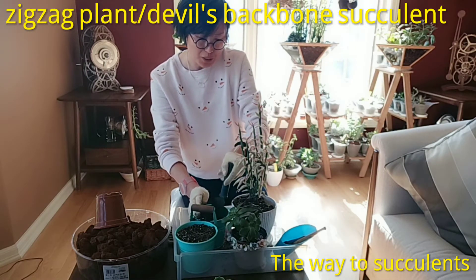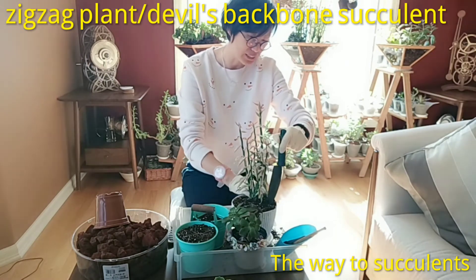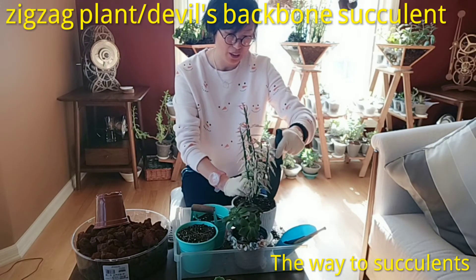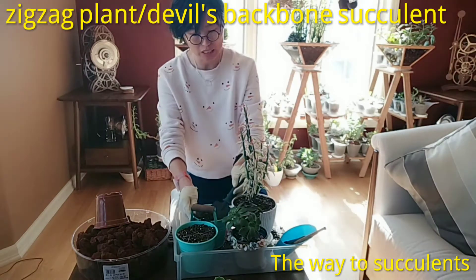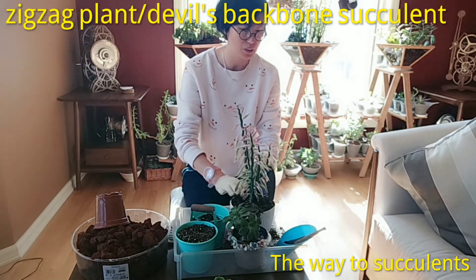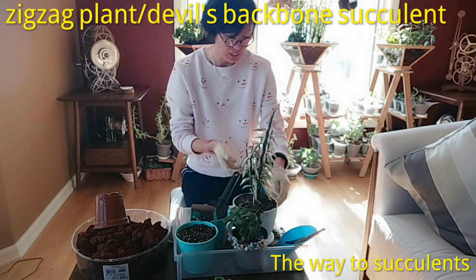You may ask: when do I need to repot? There are two main reasons. The first is when the plant is really big and struggling in a small pot — you need to consider repotting. The second is when the plant doesn't look healthy in its original pot, which could mean problems with the soil such as mealybugs or scale insects hiding in it, or the soil has poor drainage — in that situation, take out the soil and inspect it.